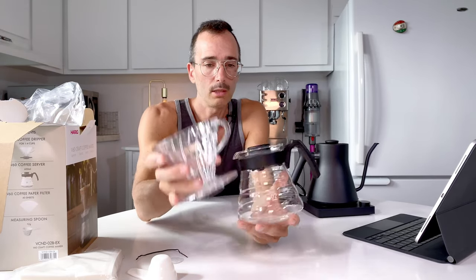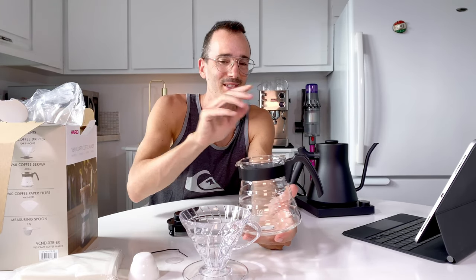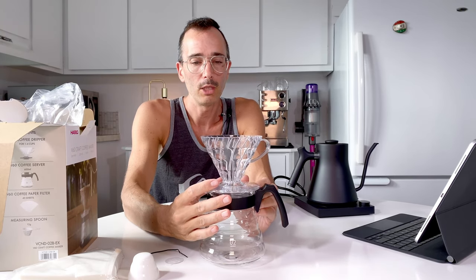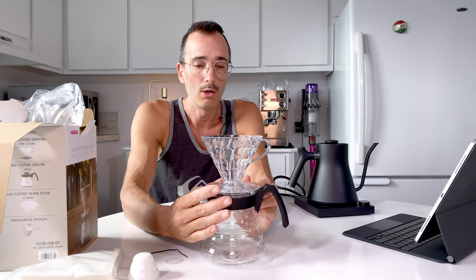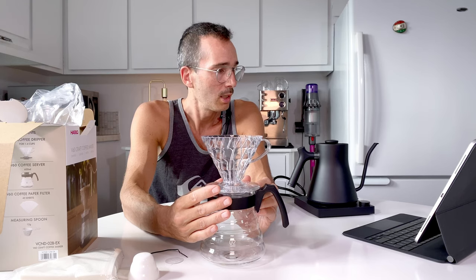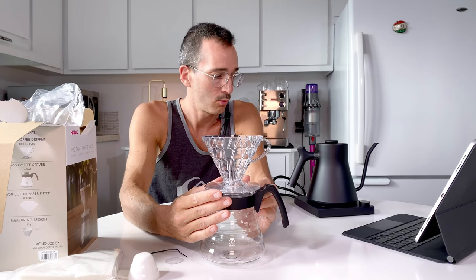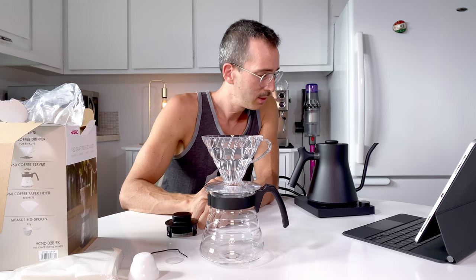The server is the Hario zero-zero-two and this is the dripper zero-two. It's a nice kit — you put the dripper on top and make your delicious coffee. You need to grind your coffee or buy pre-ground coffee to use this pour-over method with the V60. I'm not going to do a pour-over right now. This was a quick unboxing, and the kettle is now at 78°C and going up.